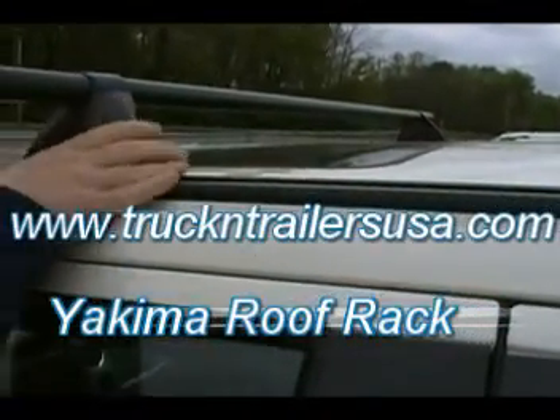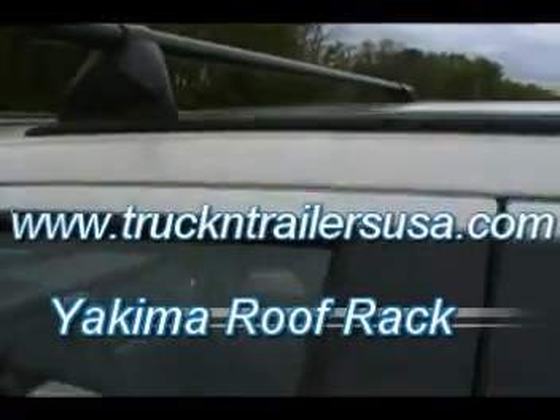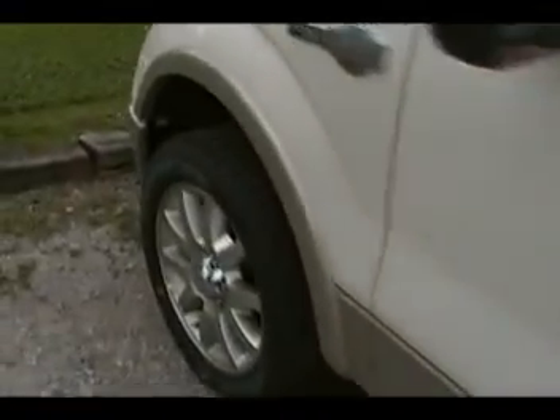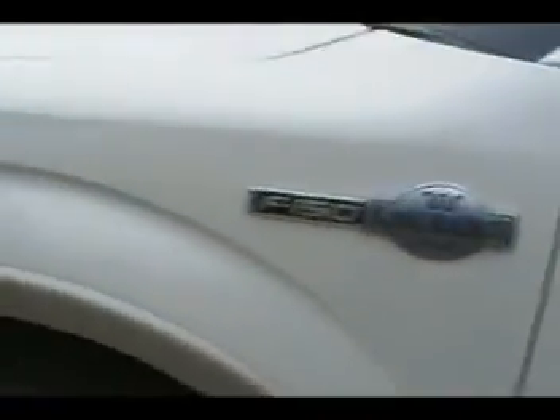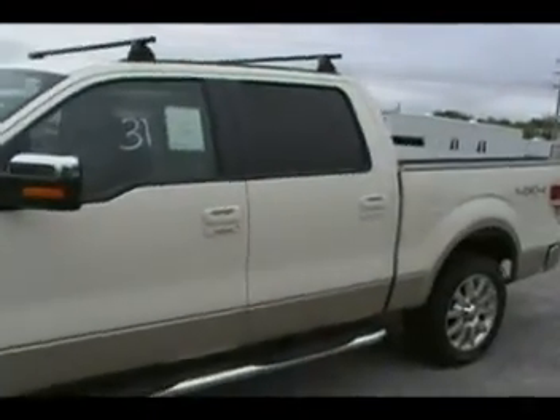Of course, up here on top we added a very nice Yakima rack. These racks are removable and bolted into the roof. Very sturdy. They can hold a ladder or whatever else you need to hold up there. Very nice set of racks. It just makes this truck look absolutely awesome. And of course, the King Ranch already looks, for 2009, just phenomenal.